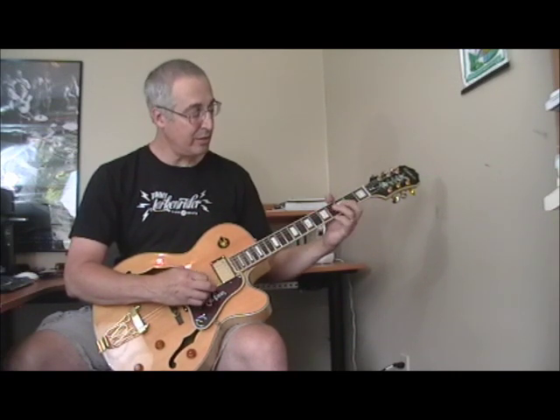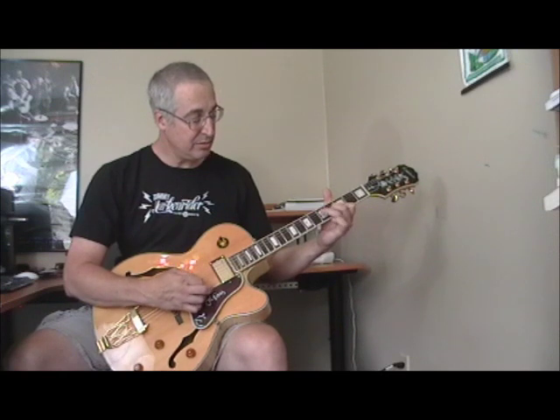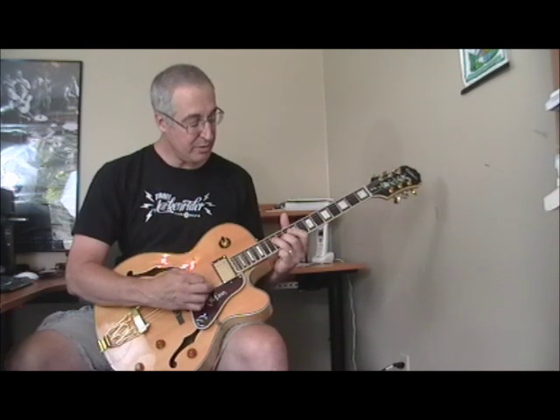A little Charlie Christian type thing, then to the fifth fret of the fourth string. So the whole part over the one chord — the G — uses that sequence. Then when he goes to the four, he's doing the exact same thing over the C. Then back to the one. Over the five — the D — then to the four, and back to the one.